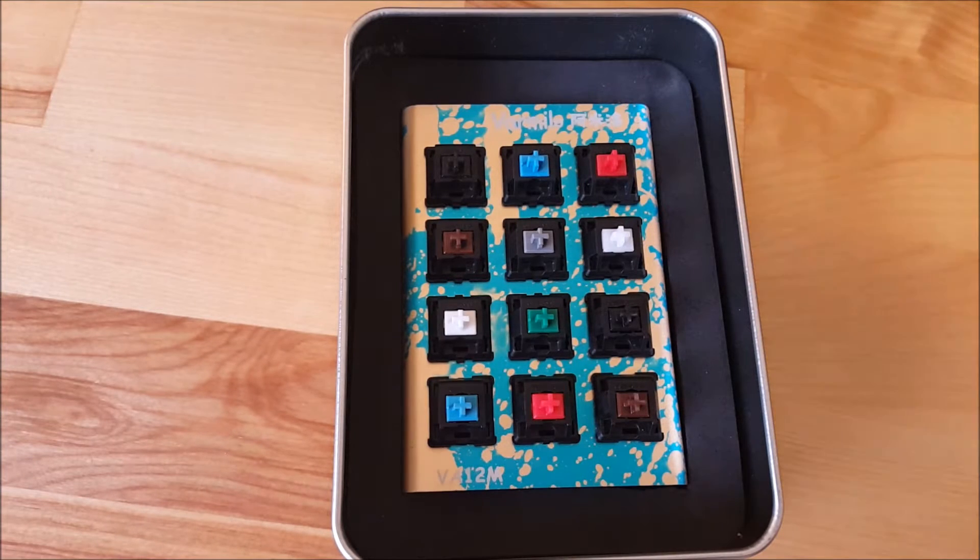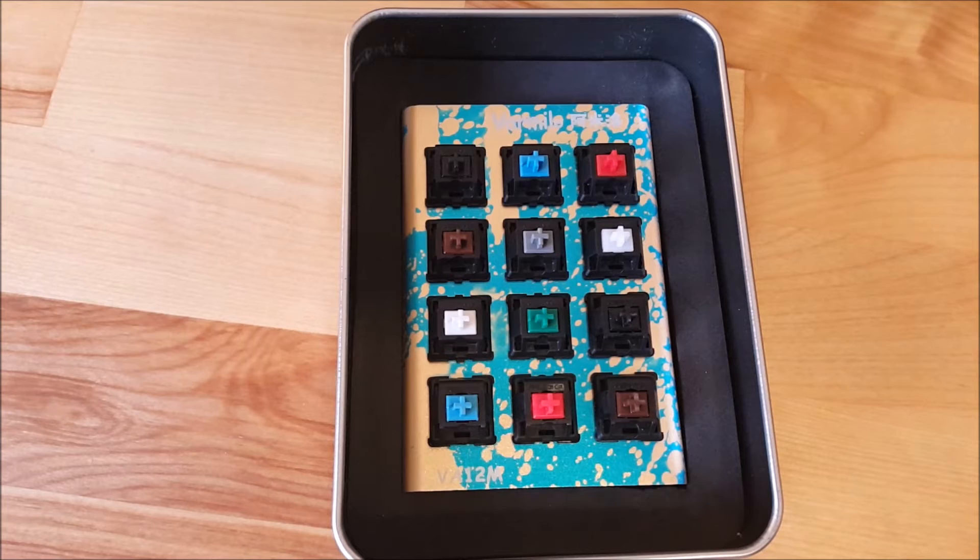If you're looking to buy your first mechanical keyboard, probably the most confusing part of getting started is figuring out which mechanical switch you want to go with. So today we're going to take a look at the different mechanical switches that are most popular today, and we will explain the differences of each.